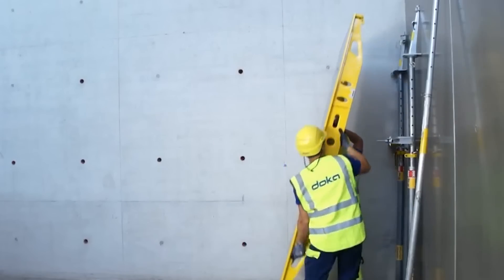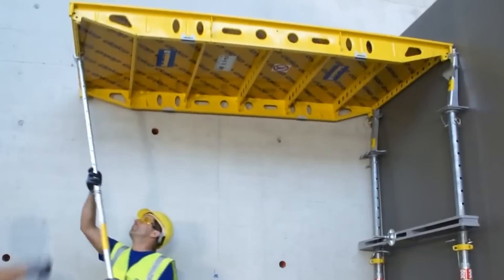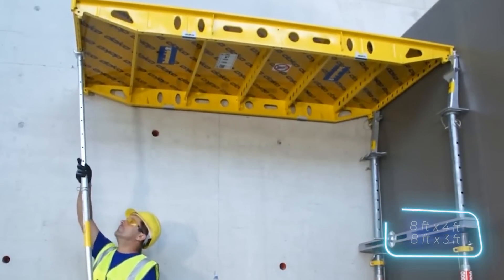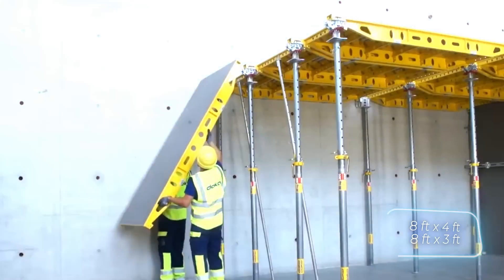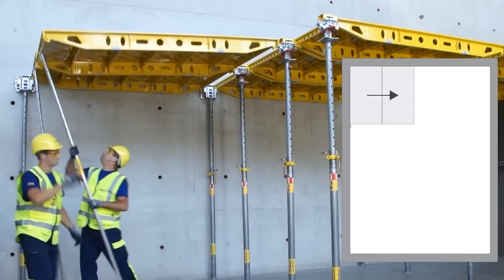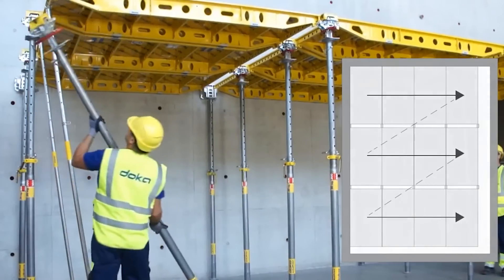And the Doka Dek 30 panel formwork — the panels are available in only two sizes: 2.4 by 1.2 meters or 2.4 by 0.8 meters. Only two people are needed to install it, and the job can be done without cranes or ladders.